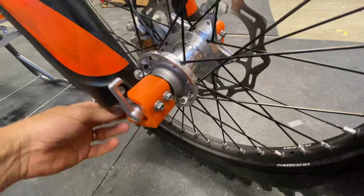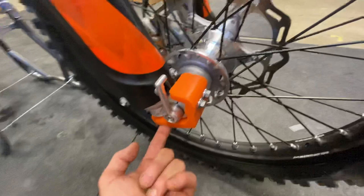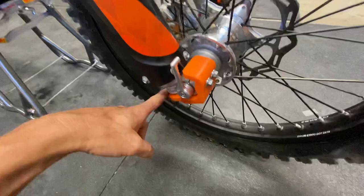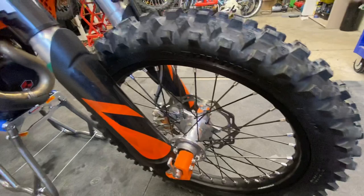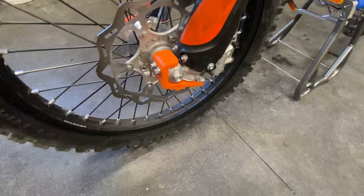Over here: SKF fork seal wipers. Down here we put on an Enduro Engineering axle puller. The TM Design Works fork shoe protectors go on the bottom of the forks — in rocky situations you'll get a lot of dings and hits there. Since we upgraded the forks and now have compression adjusters on the bottom, we wanted to protect those from rocks. There's a small hole drilled into the protector so you can still get a screwdriver in to adjust compression.